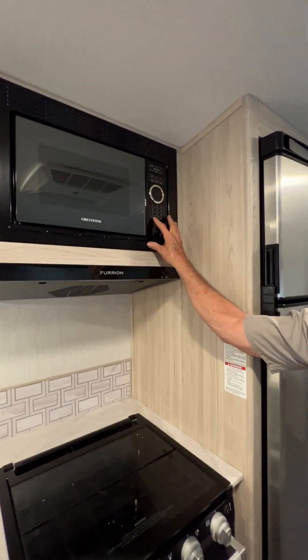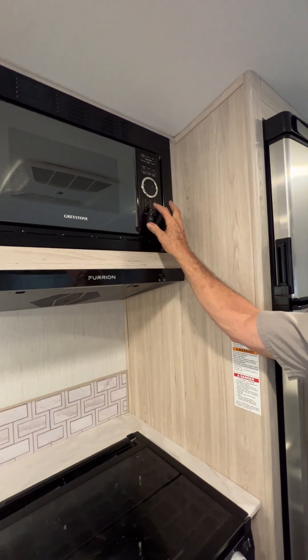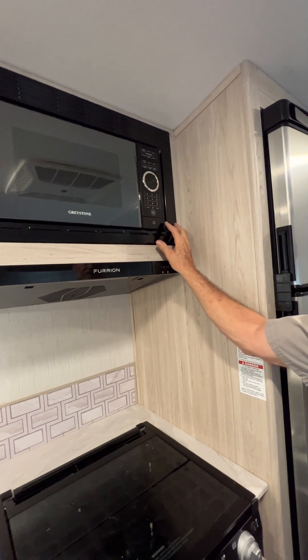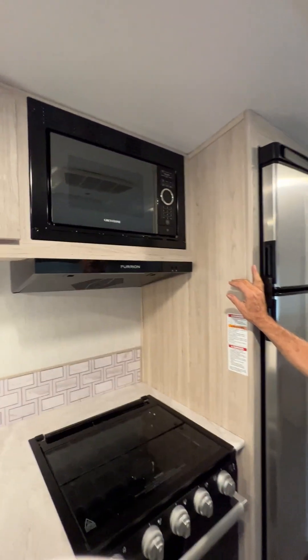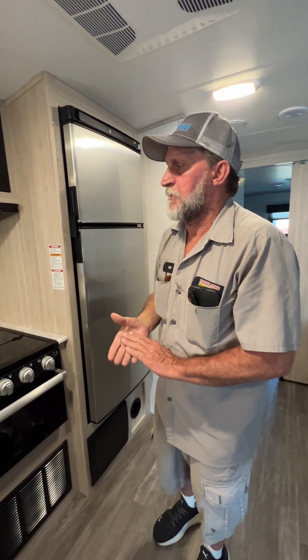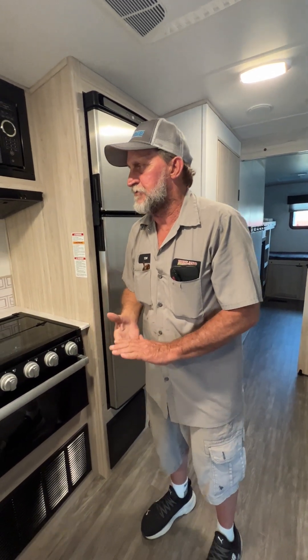Up here on the microwave you can set the time on it. The only reason I set the time on the microwave is so you can tell if you've left the trailer and come back whether it doesn't have the proper time — that means it's lost 110 power coming to the unit.